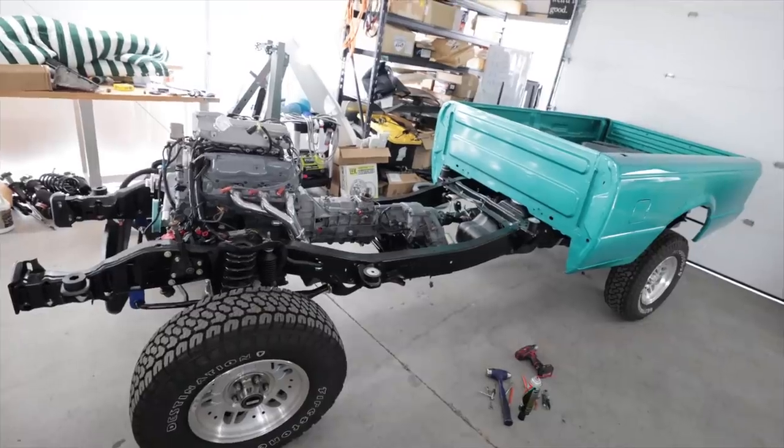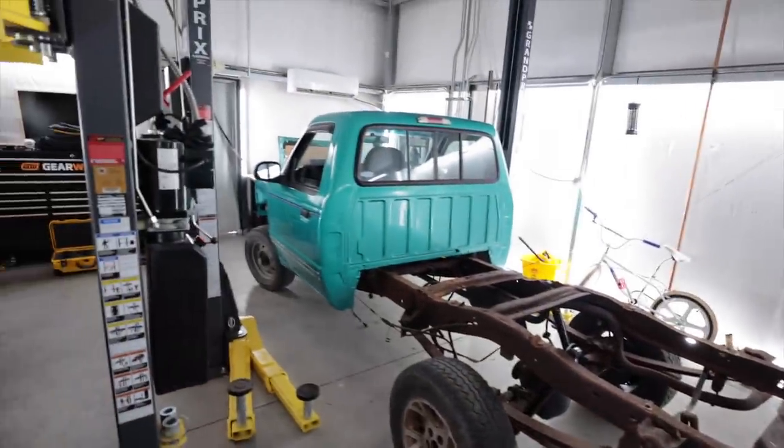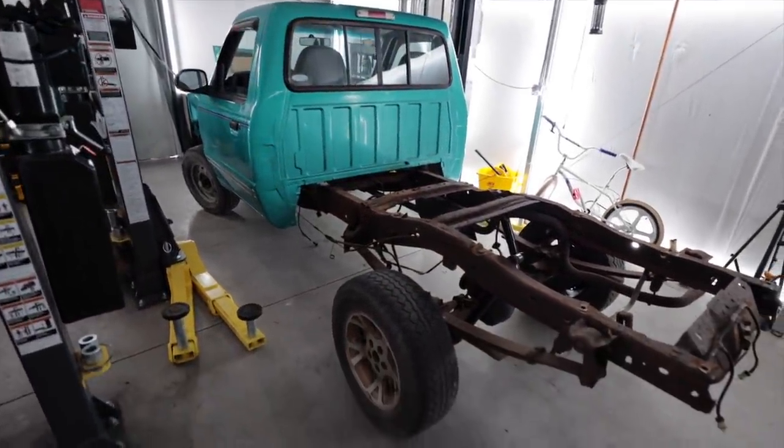If you're new and you want to get caught up on what I'm talking about, up above my head is a link to why popsicles don't make good aircraft. As far as I'm concerned, this is done and ready for the cab to get transplanted over from the rusty frame.